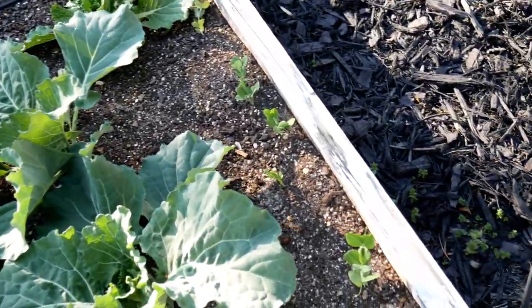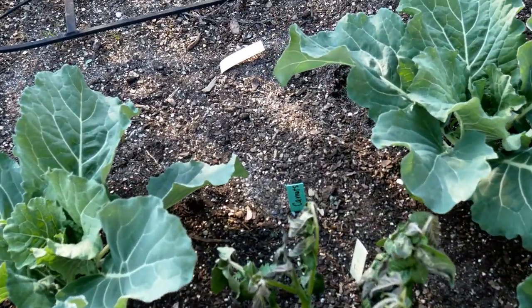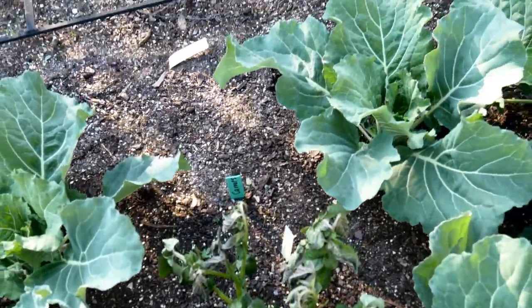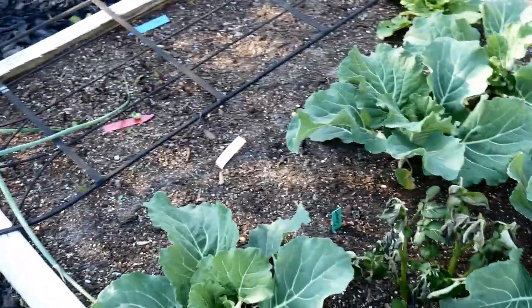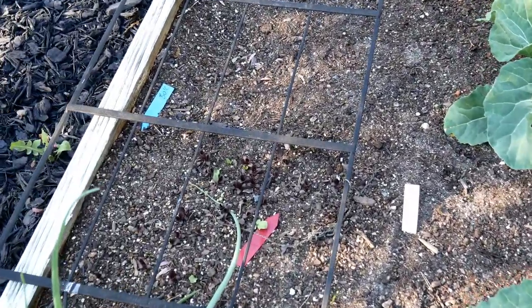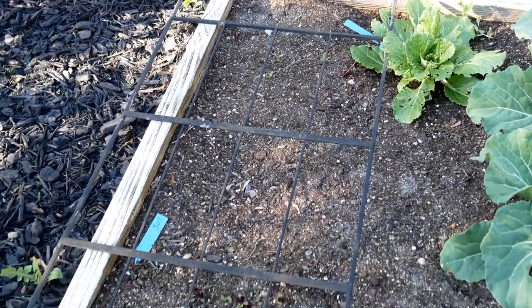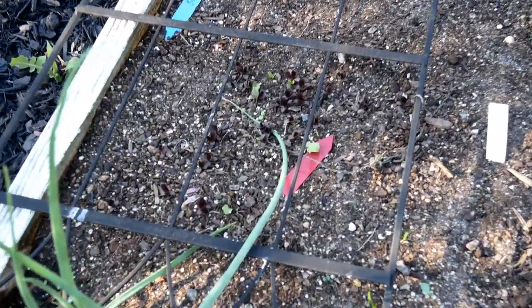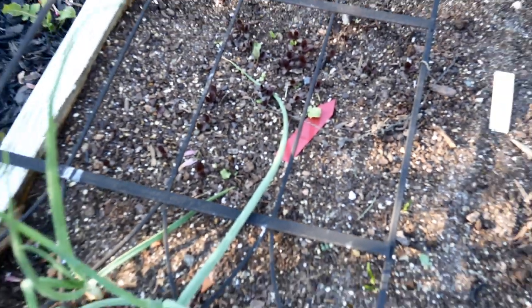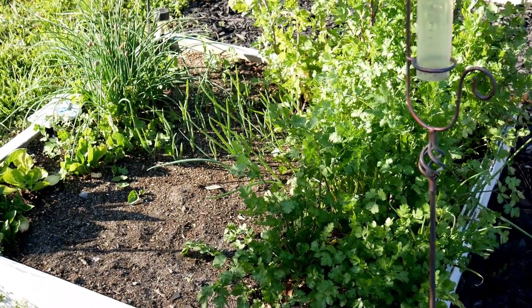Here's some savoy cabbage which I transplanted into the garden, and a few more peas on the side which are up and growing. Right here is a potato plant which got hit with the frost. From my experience, even if the green gets killed off a little bit by frost, the potatoes still do fine. And right here is where I sowed some seeds for beets and for lettuce — I just put those directly into my soil and put a little trellis on top because some animal has been digging around in my bed and messing up my seeds.